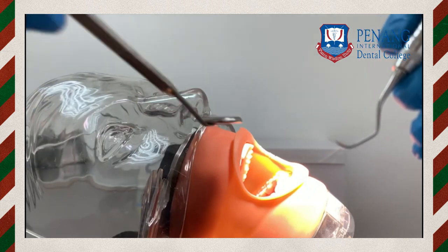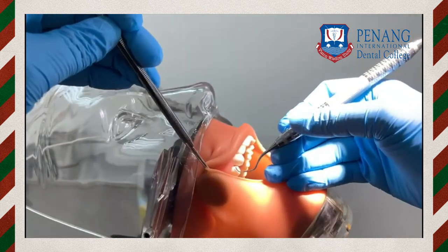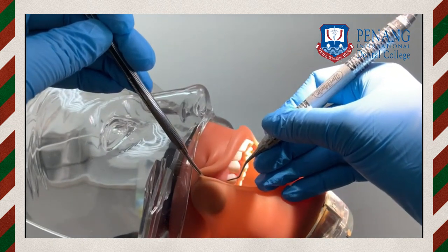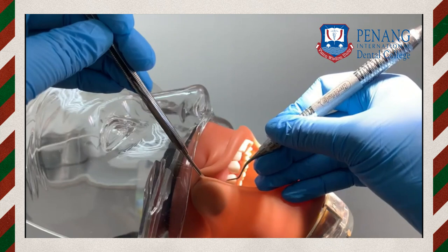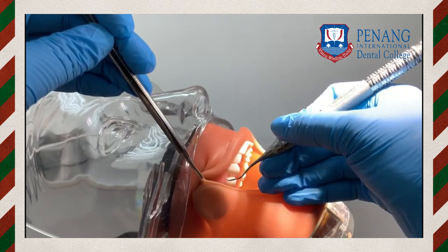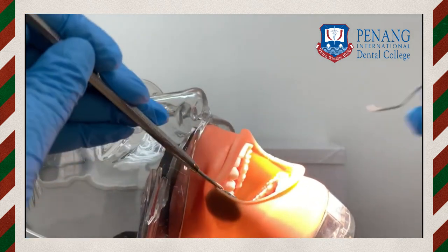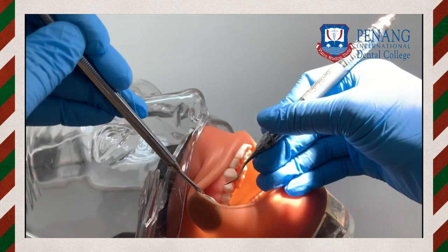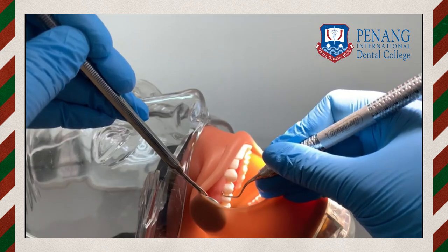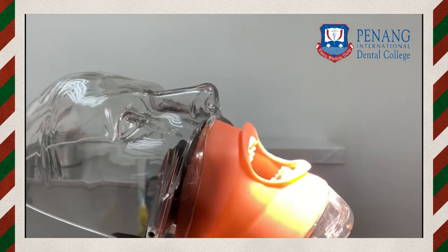The root planing stroke extends from the base of the pocket to the crown level at the CEJ, with 60 to 80 degree angulation. Without withdrawing the instrument, the blade is advanced laterally to engage the next portion. Wrist and forearm motion is the fundamental means of activation; multiple strokes are needed per area. Depending on calculus thickness, strokes vary from moderate to light, and vertical and oblique strokes are most effective.